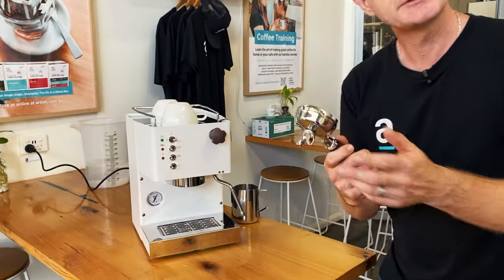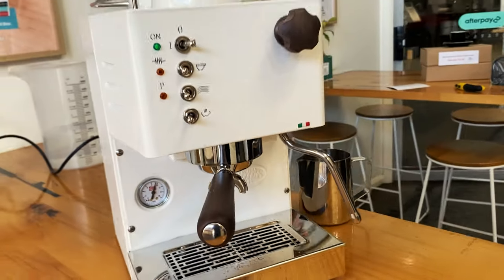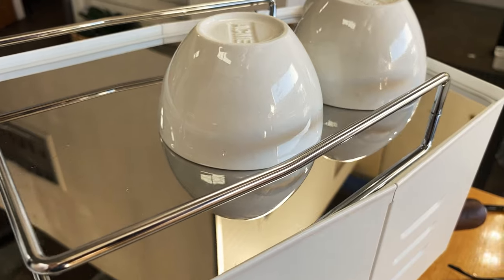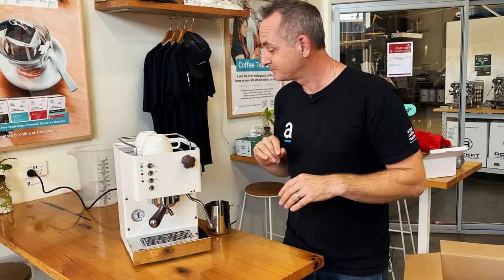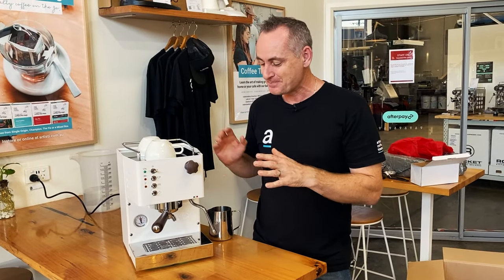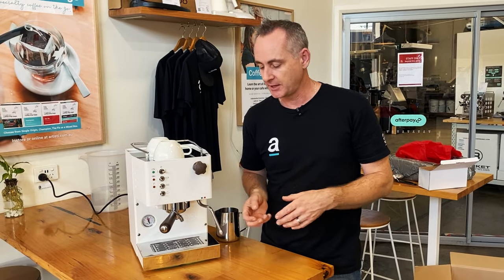As soon as you see that gauge coming up — we're up to about 10 — let's pop the handle back in to get some warmth into it so we're ready to brew our first coffee. The styling and details of the Pippa are really nice. You can see beautiful thin stainless steel cup rails and an amazing mirror finish. You could do your hair or makeup in it! And we've also got a cool touch steam wand, which is great to see — some of these safety features coming into entry-level machines. The tips are still hot though, so be aware.